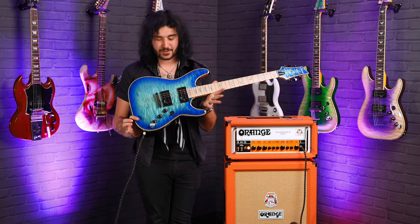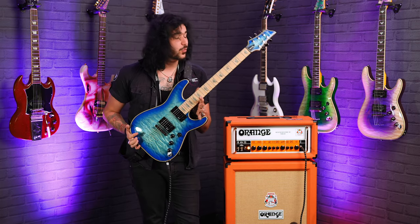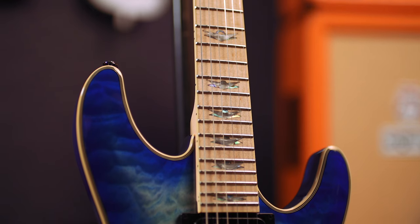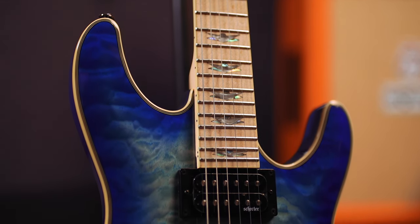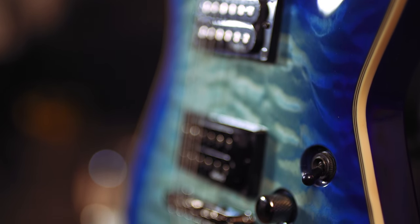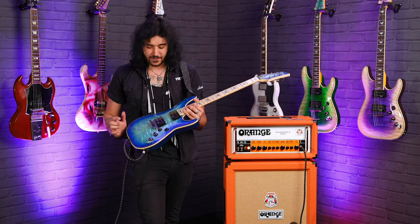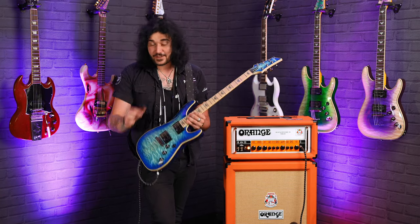This is the PMT exclusive Schecter Omen Xtreme 6 in Ocean Blue Burst with a Maple Neck. I love a good Maple Neck and I've never seen one with the Ocean Blue Burst Omen Xtreme before. Ocean Blue Burst isn't a new colour for Schecter, but mixing it with this and having the matching headstock as a PMT exclusive is a first — and it's a great opportunity to get a limited edition, essentially custom guitar for not a lot of money.